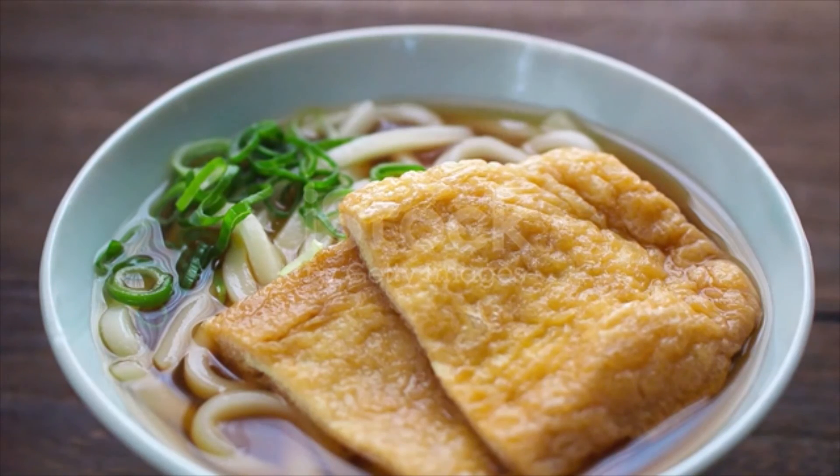To assemble, serve udon noodles and hot soup in serving bowls and top with inari age, narutomaki, green onion, and a sprinkle of shichimi togarashi.